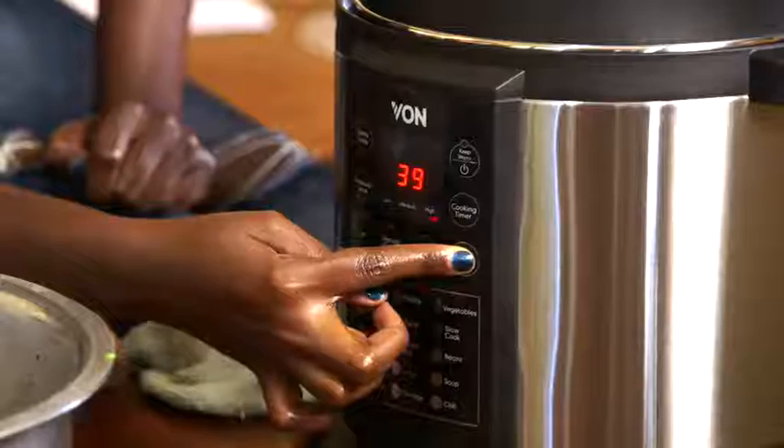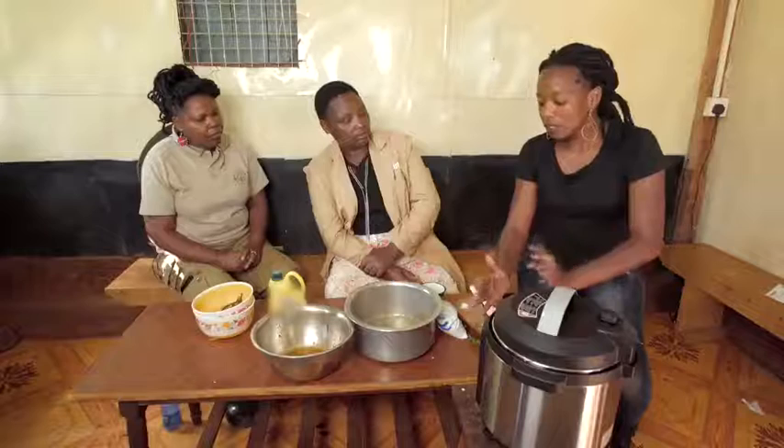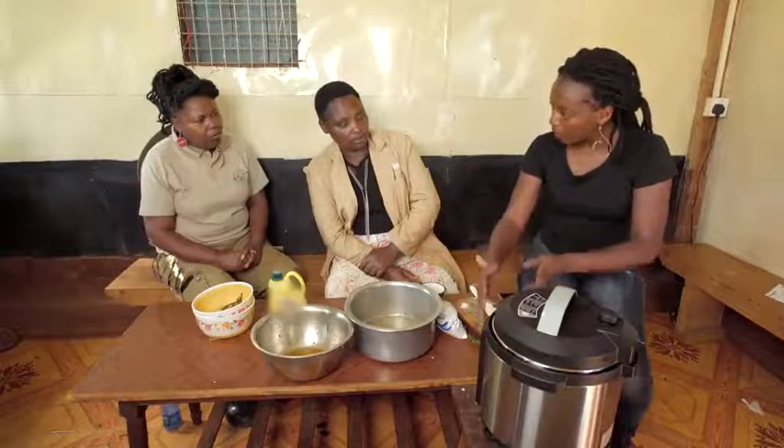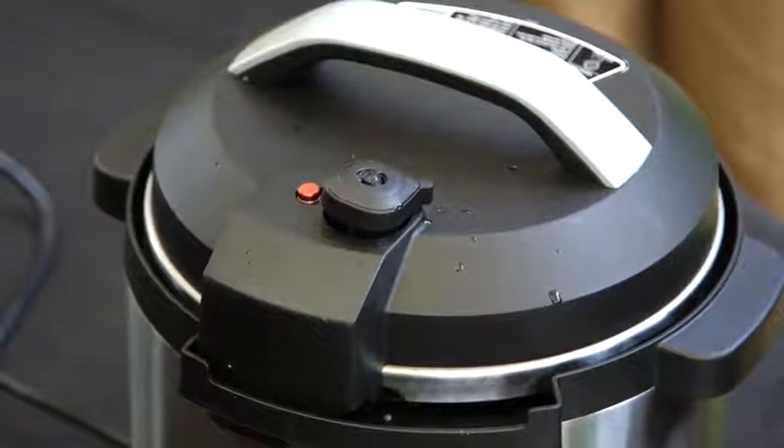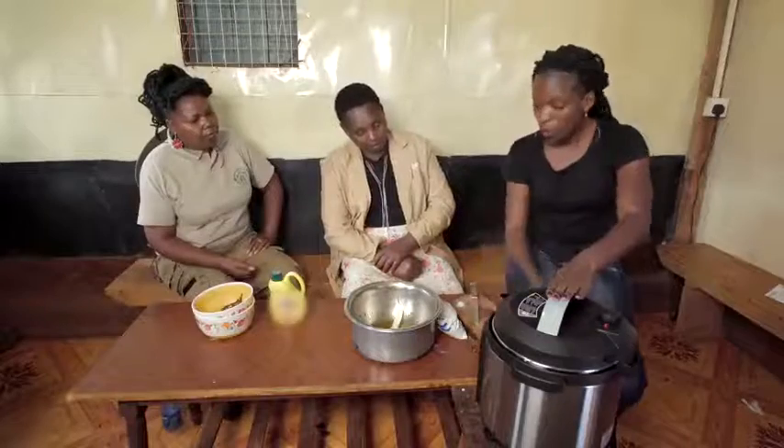Close it with a pressure cooker lid. Kuku Kenyeji takes 40 minutes. Once pressure has built in completely, this pin will come up, and until the timer has ended that's when it will go down. So it is cooking through pressure.